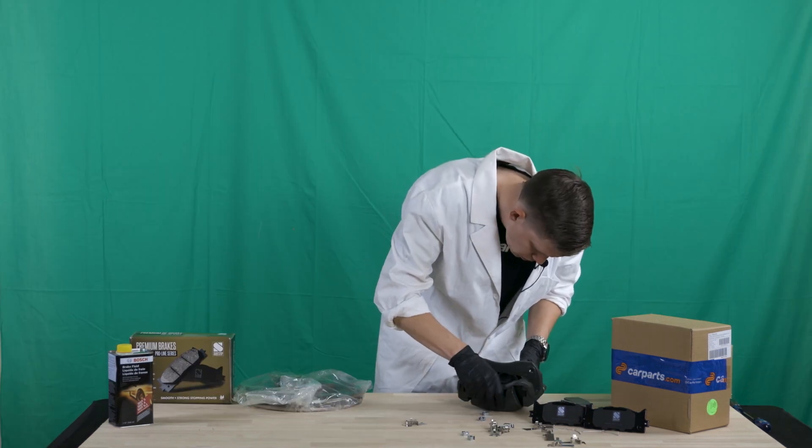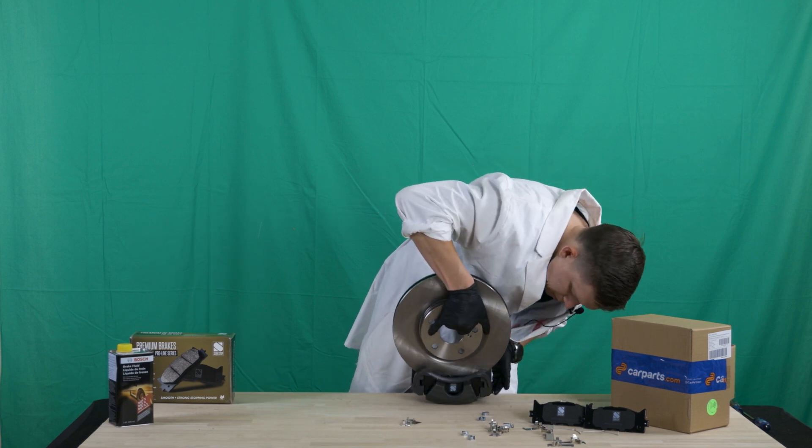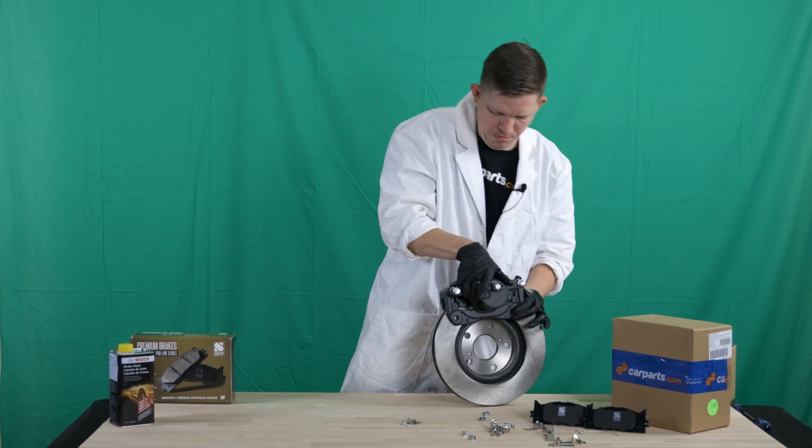A couple of things that might lead you to realize that you need to replace your brakes: some squealing, some squeaking, an overall soft pedal, or when you have your car inspected, you'll see that the wear material is getting quite thin.